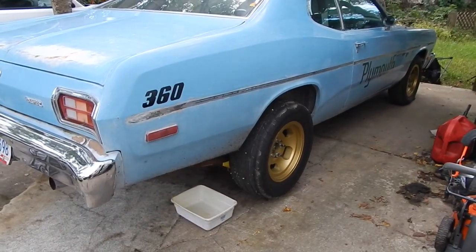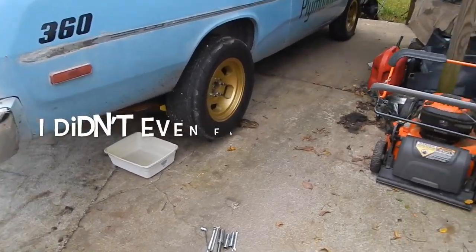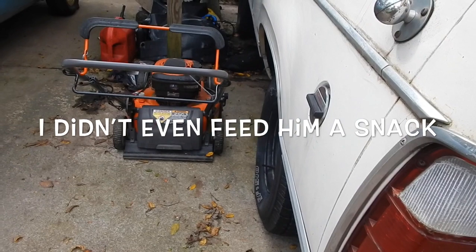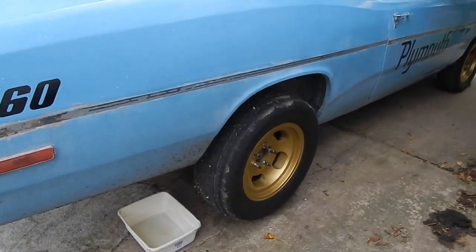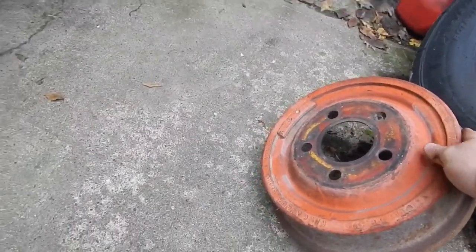First thing I'm gonna do is take off the back tires — ten bolts there — and then I'm gonna take off the brake drums. Set that over here.